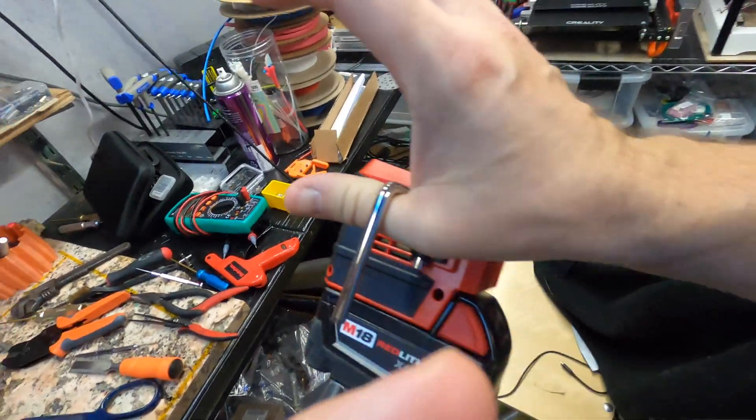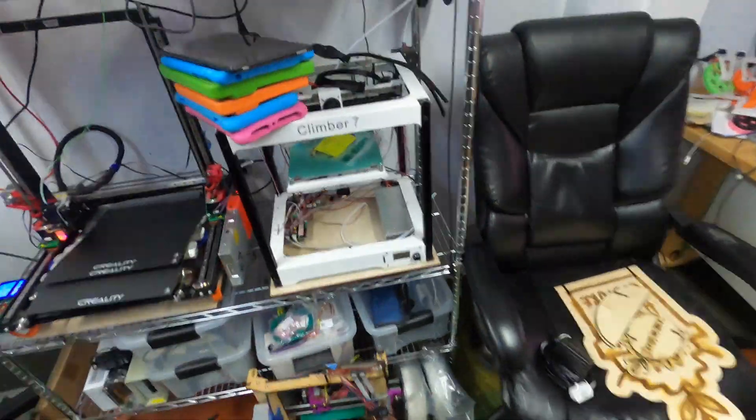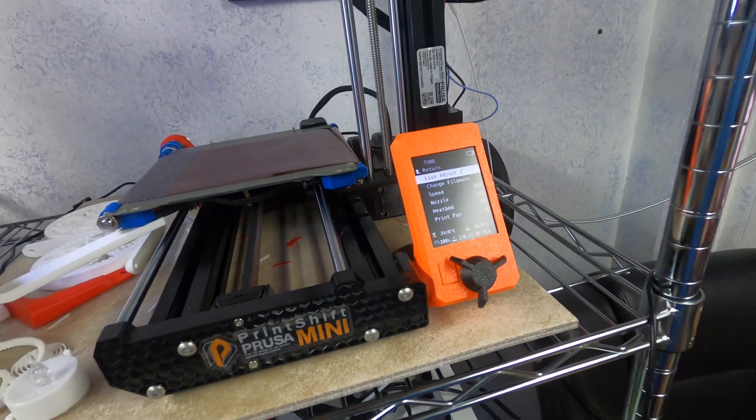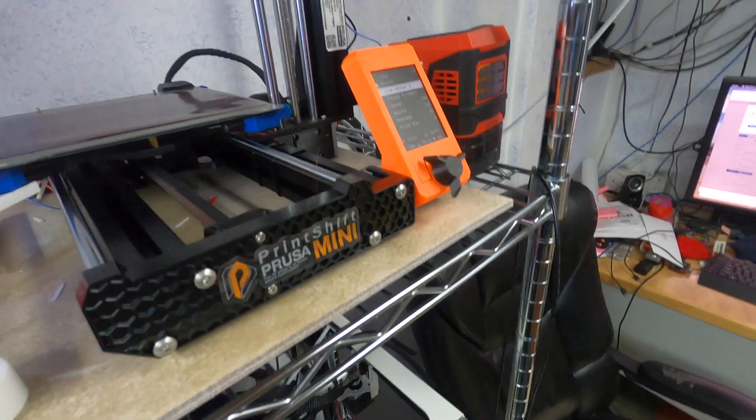It does come with a handy skyhook — you hook that on a 2x4, you can dangle it from your printer. So, Creality Mini, battery — gonna unplug and re-plug.